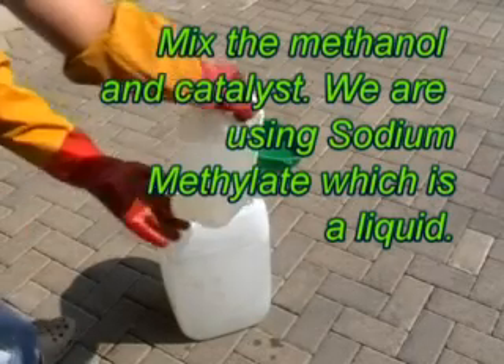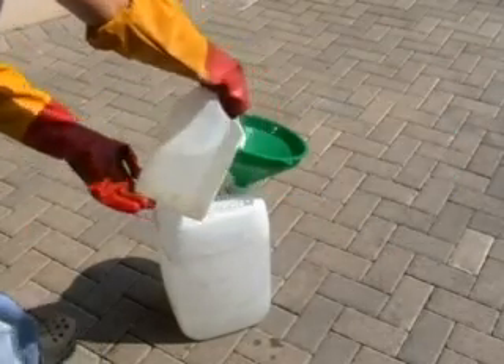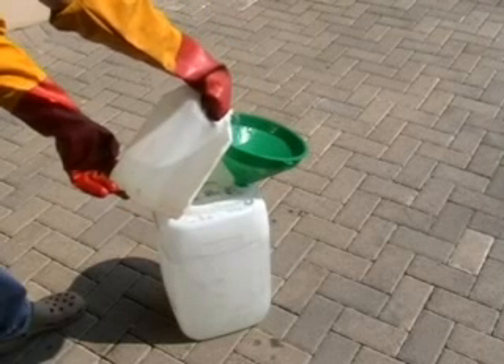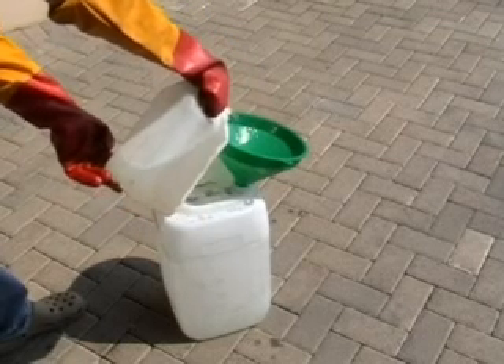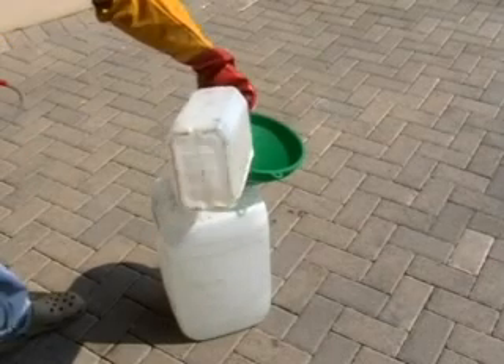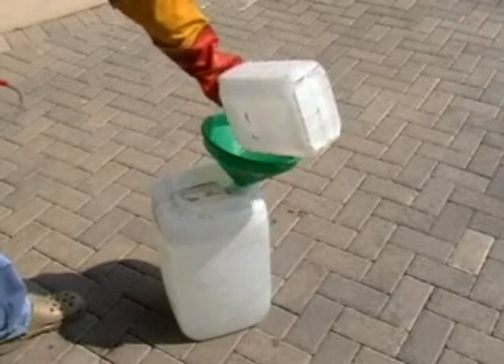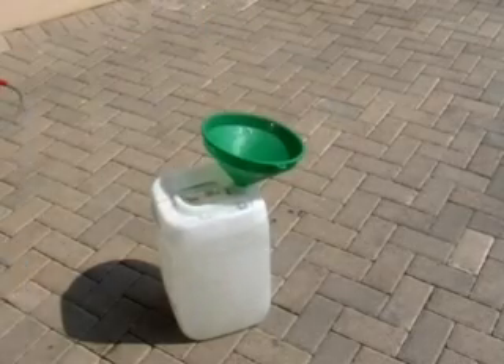We're going to mix our catalyst in with the methanol. We're using sodium methylate, which is a liquid catalyst — much easier to use. Once that's done and the mixture is ready, we turn off the heat on our processor.